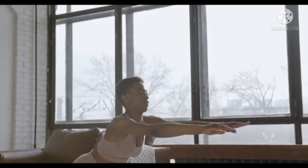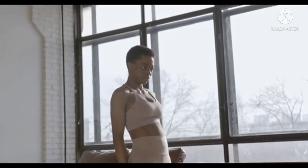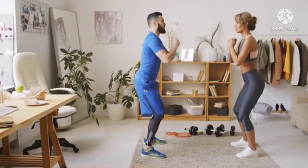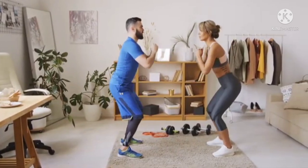3. Keep your knees behind your toes. Make sure everything's pointing in the same direction. 4. Squat as low as you can, and push into your heels to stand up.